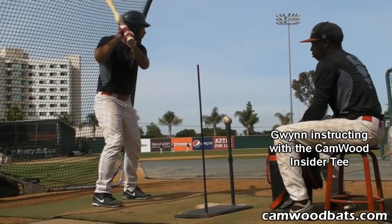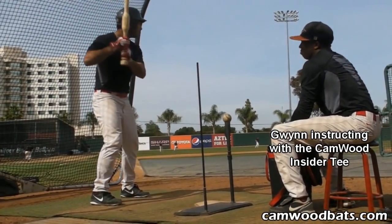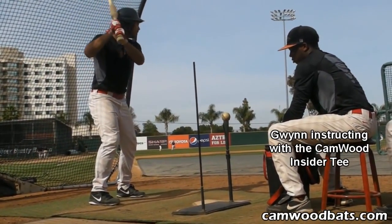Hold your hands, Justin. Don't turn the front shoulder, just load your hands. Now up to the ball. Those are gonna get killed out there.